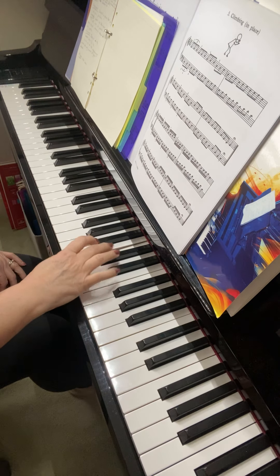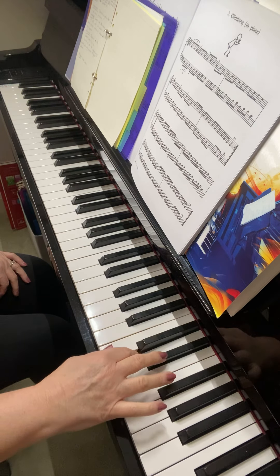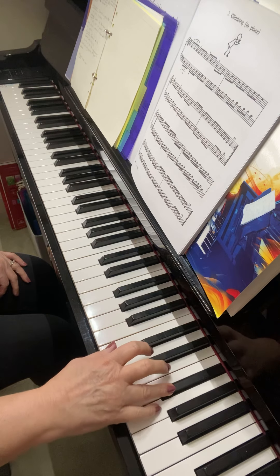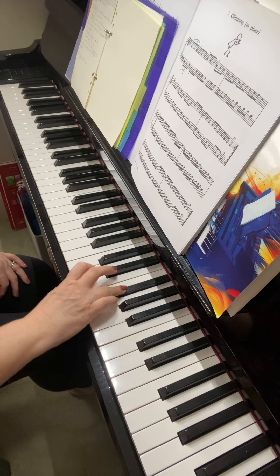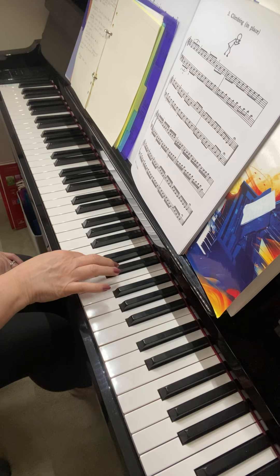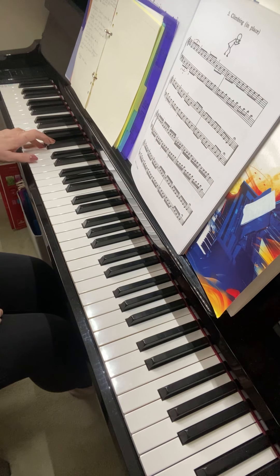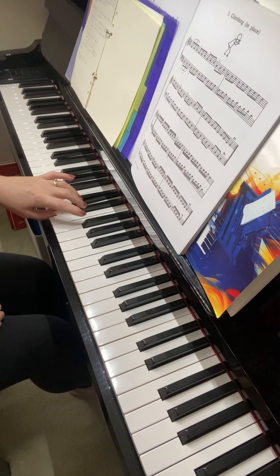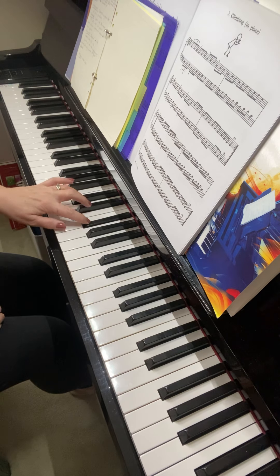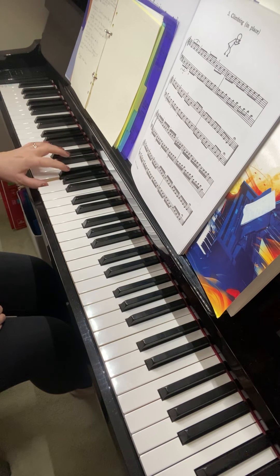Fingering is standard fingering. Left hand: B-flat, over the bridge to G, fourth finger, over the bridge. Make sure you put the four before the thumb onto the G, remember.